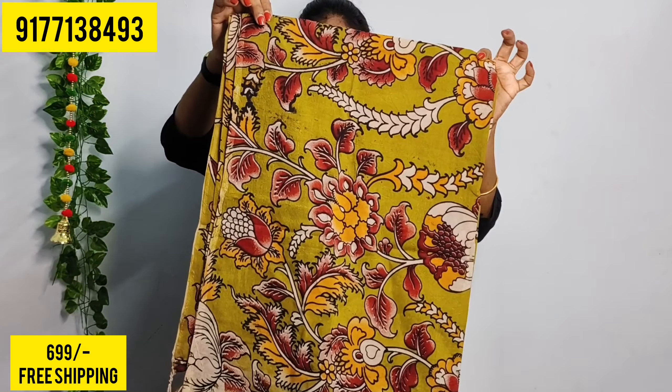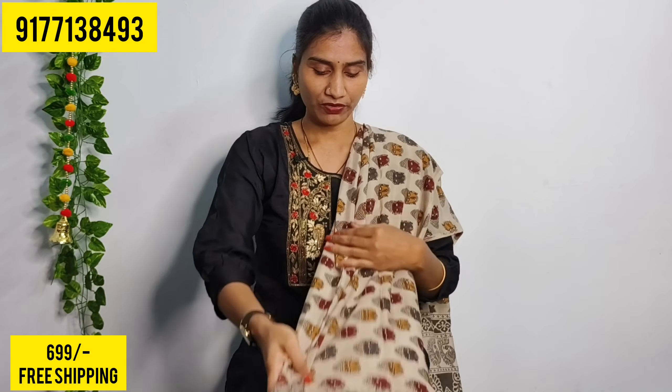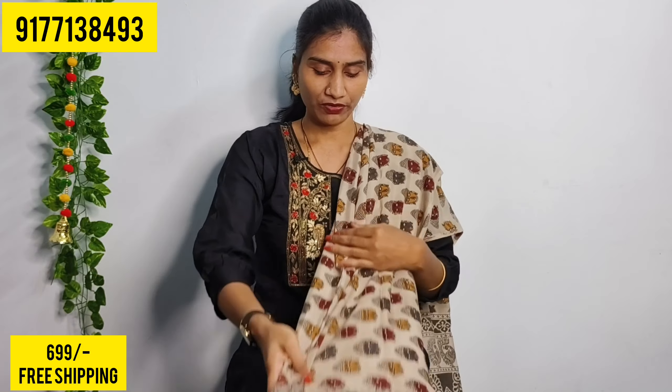It is a continuous print. It also has tassels. It is a soft chanderi fabric. It is a buddha print — a little bit different. It also has small buddha faces. It is a very soft fabric. It is also available in maroon or black. It is also a dark gray dress.